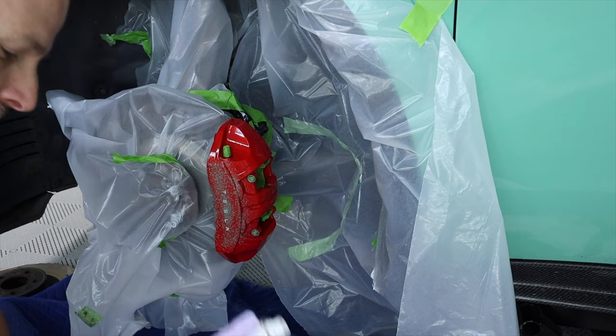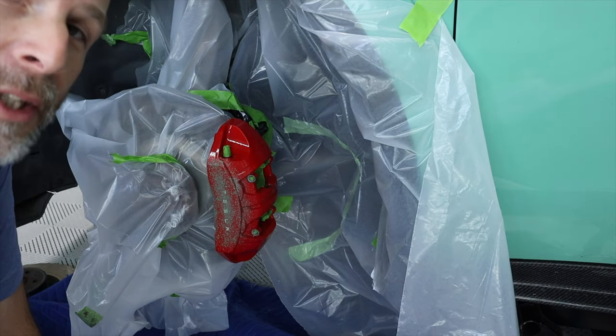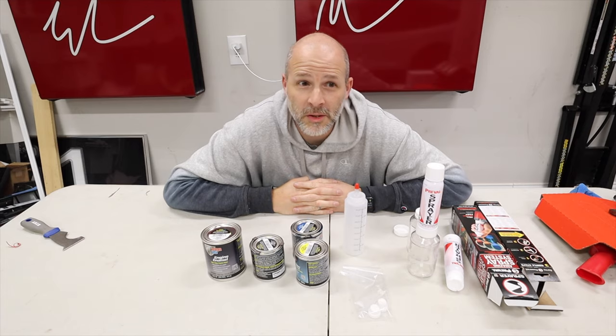That's what I was afraid of — I think this is a little thick to go through that filter. I'm gonna get some brushes and we're gonna brush this on. It'll still look amazing. Let's get to mixing and see how close we can get to the green.